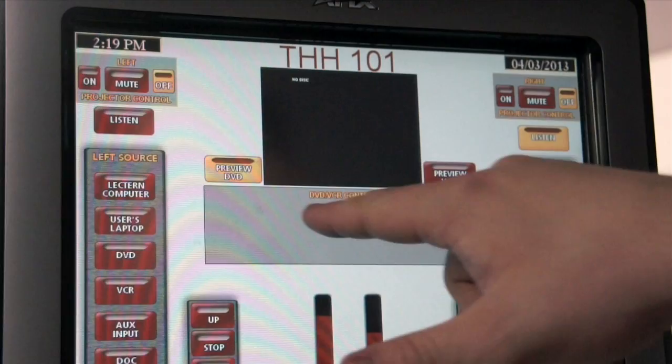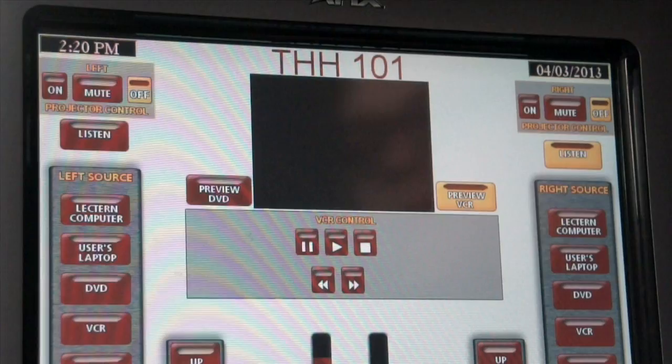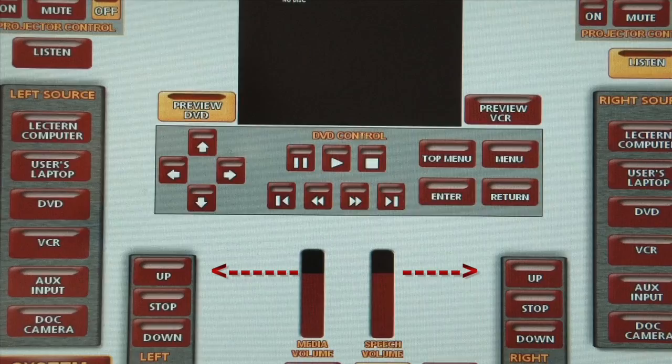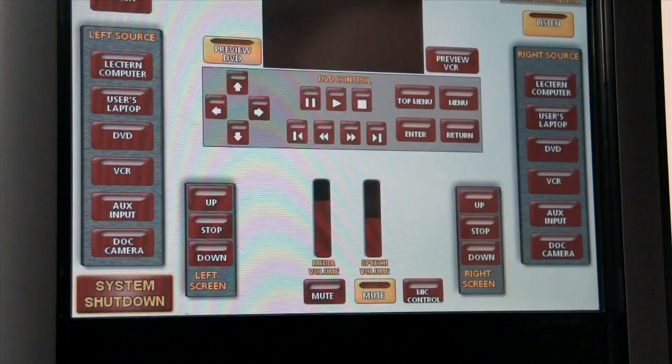Here we have our preview window, which allows us to choose whether we want to preview the DVD player or the VCR. Right now it says 'no disc,' so we're looking at the DVD player — pressing it gives a blank screen. We also have controls inside the window, screen control on the left, and screen control on the right.